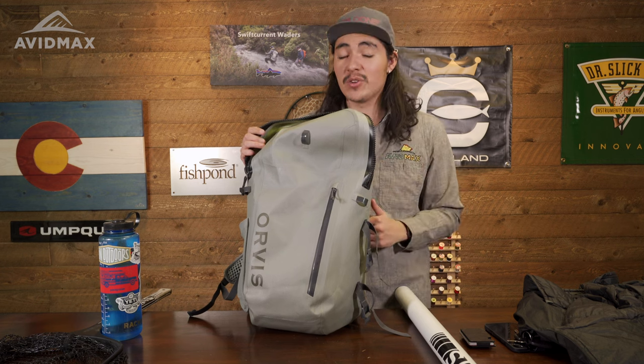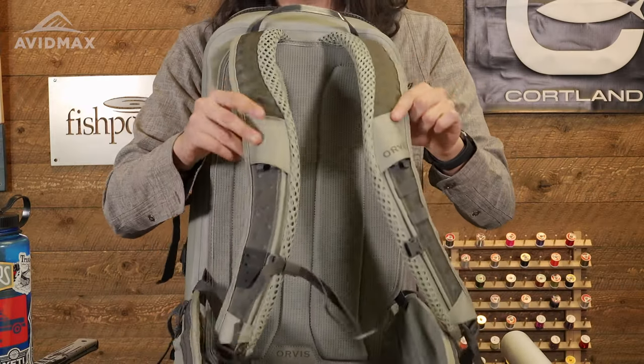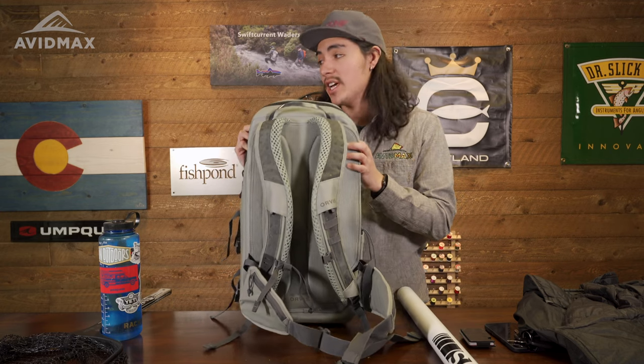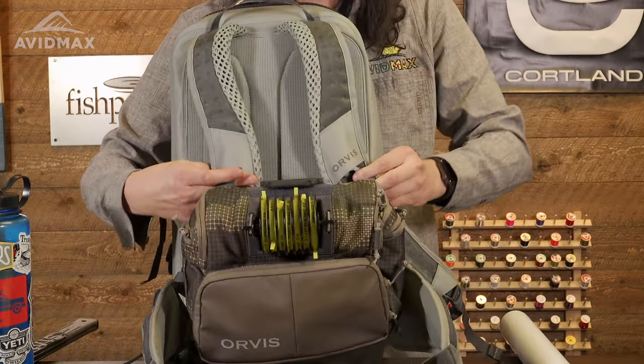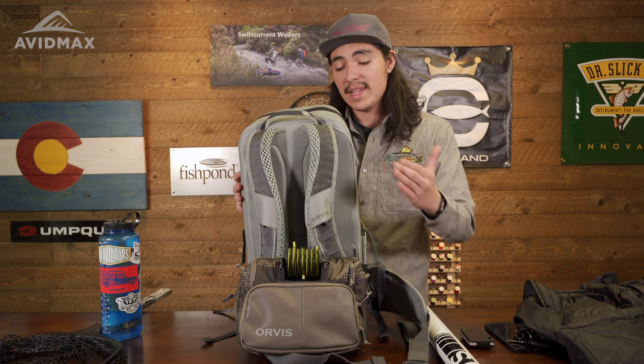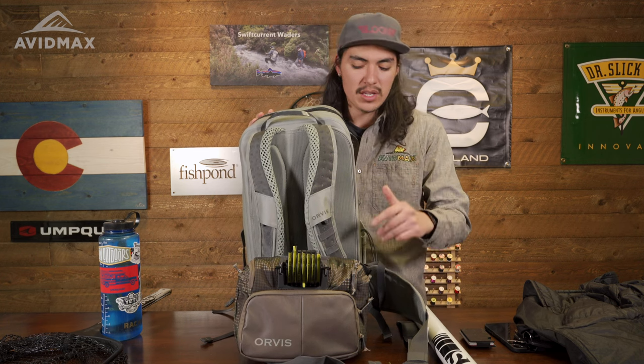You must be thinking, if that's everything, where are we storing all the fishing gear? That's one of the coolest features about this pack. You'll notice there are two straps right here, and we're actually going to use the two and three liter chest pack. One of the most awesome features is that these two straps on the chest pack will actually strap right here on the backpack, so you can wear the chest pack right there on the front. This is awesome for anyone who wants to hike up to those lakes — carry all your camping gear in the backpack, then keep all your fishing gear separate in the chest pack. When you're out on the water, you have all your fishing gear right in the front and can easily access tippets, fly boxes, and everything else you need.